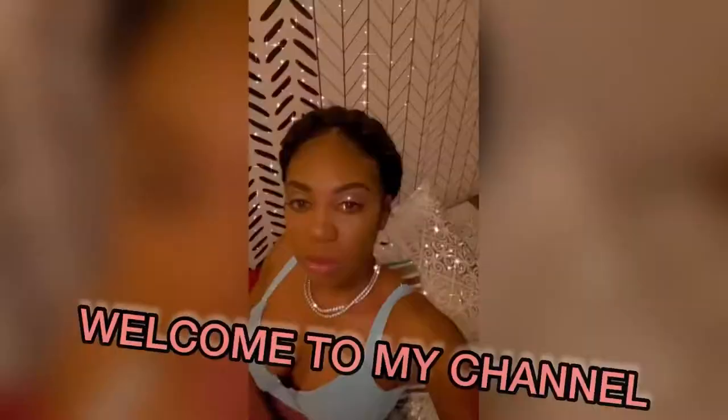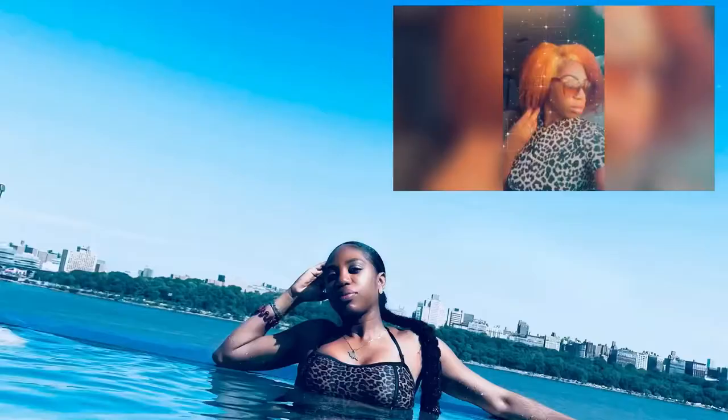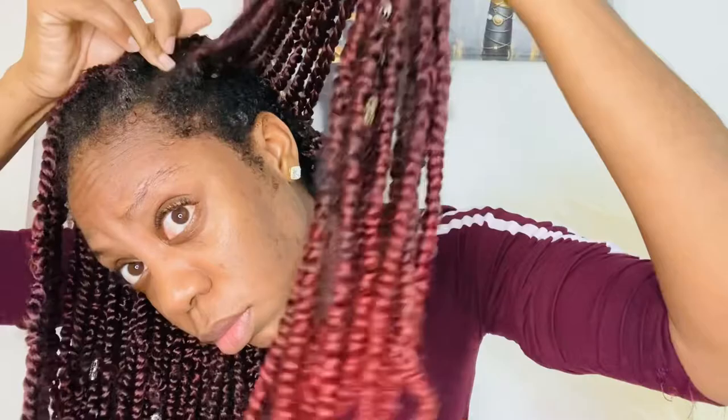Hey guys, welcome back to my channel. In this video I'm going to show you how I take down my crochet braids. My takedown process was very easy and it took me literally 15 minutes to take all this braid out. All you're going to need is a pair of scissors and you'll be good to go.